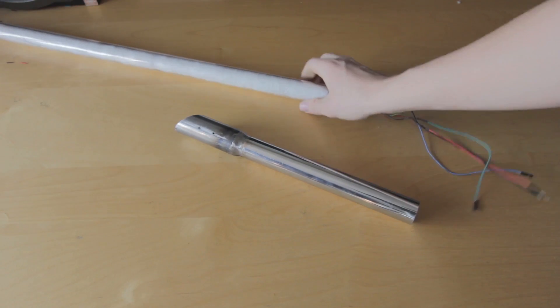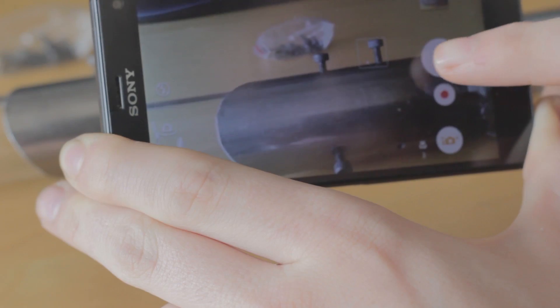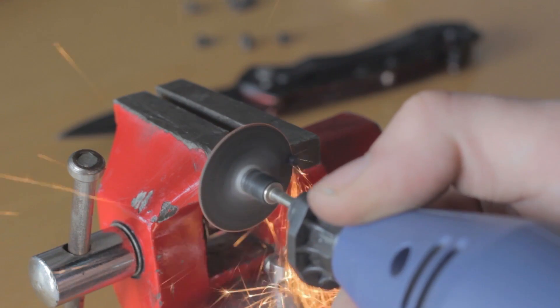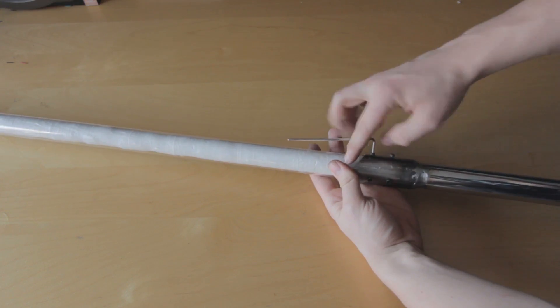We have the most important parts of our lightsaber. Now we have to put them together with screws — if they are too long we will have to cut them. Now we can put the blade in the handle and hold it with the screws.